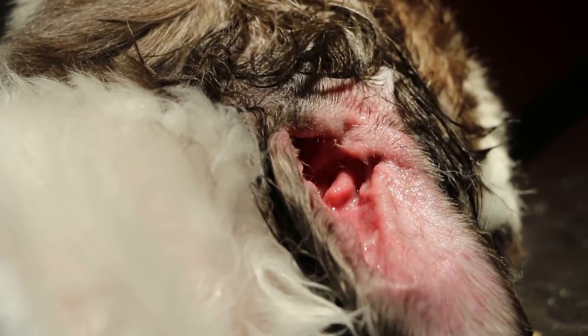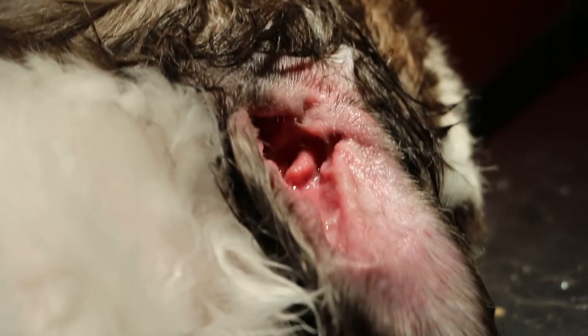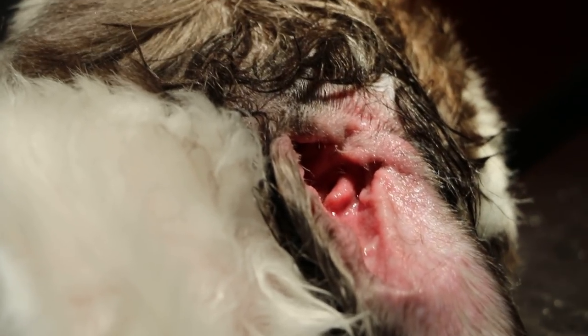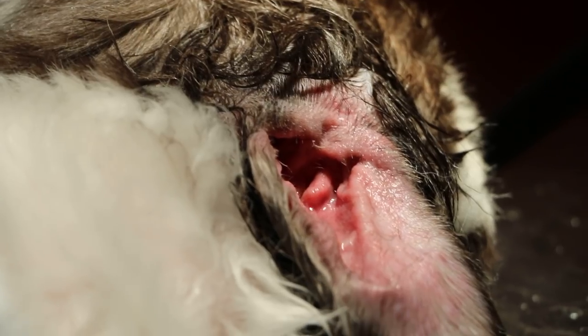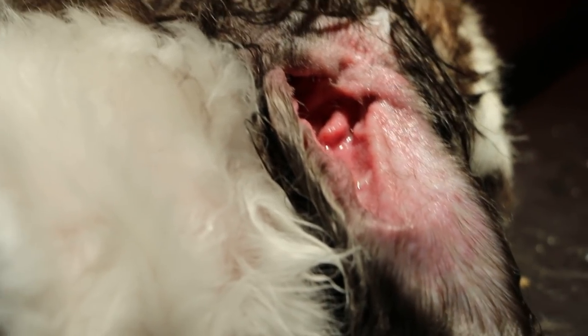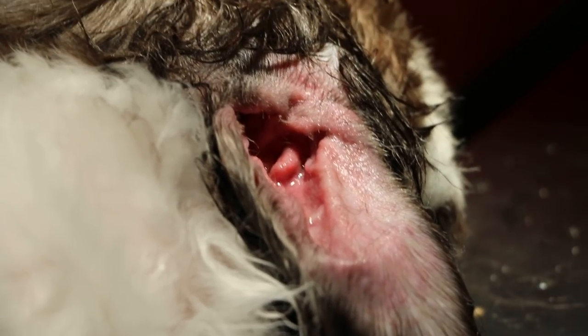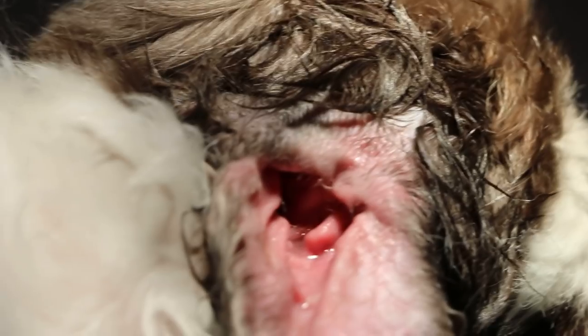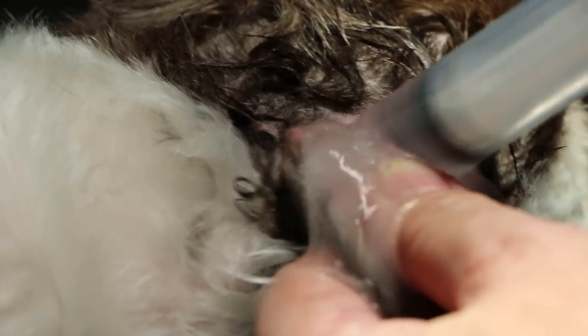The other side we don't really need to do because there's no complaint from that side. So I will do more on the left ear — one more time. The dirt is normally in the middle ear, which is hard to access.